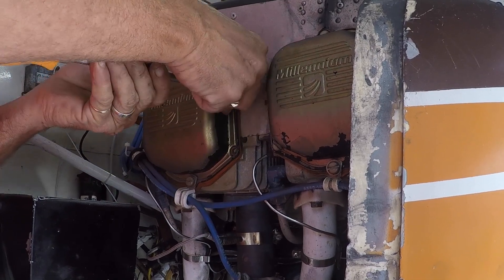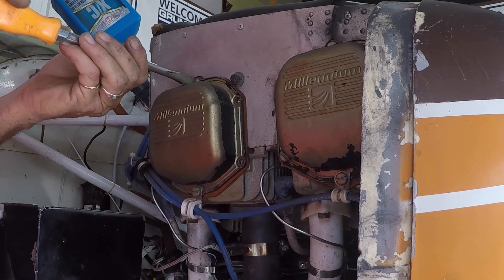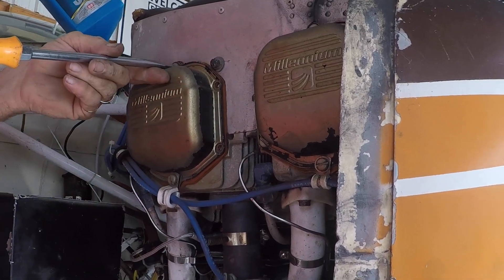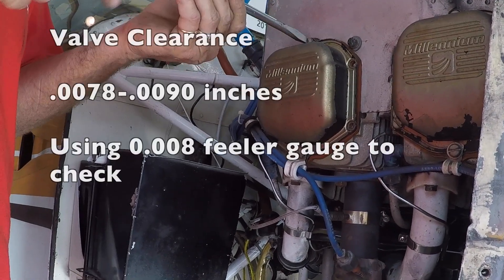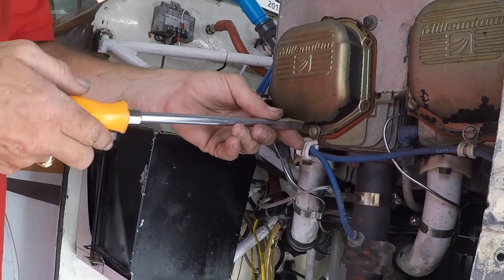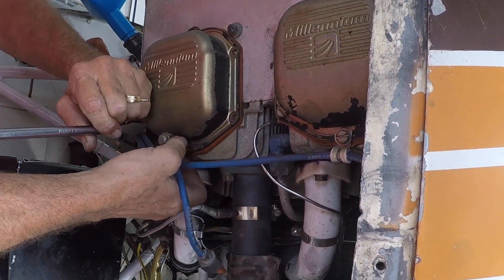In the original O-235 that we had in the two-seaters, there are mechanical valves where we have to measure the gap between the valve guide and the top of the valve and the valve rocker. What we're looking for is a nominal 0.008 inches — eight thousandths of an inch — of clearance, so that when the engine warms up, we won't have any valve clearance and we'll be directly driving the valve.